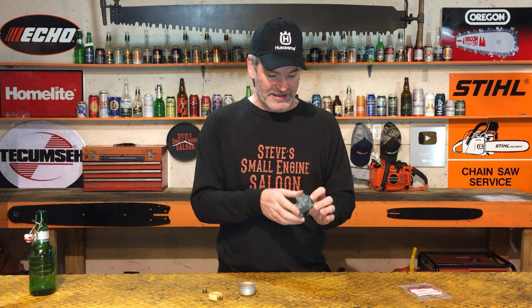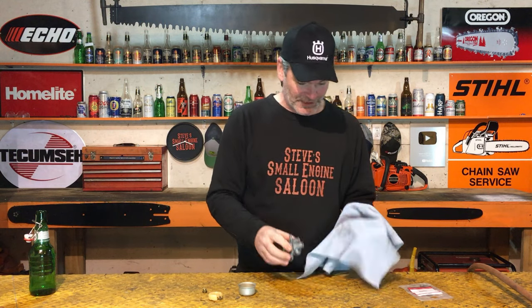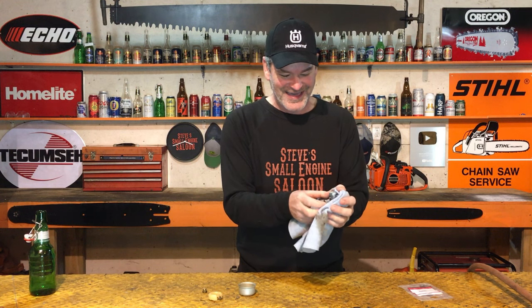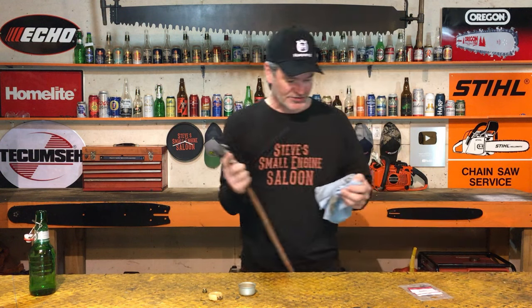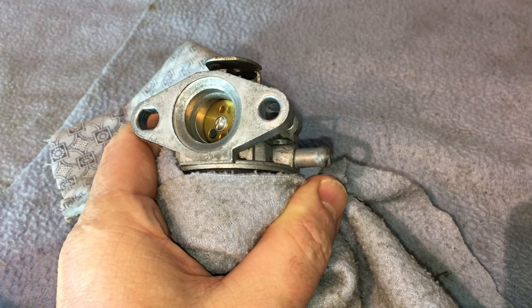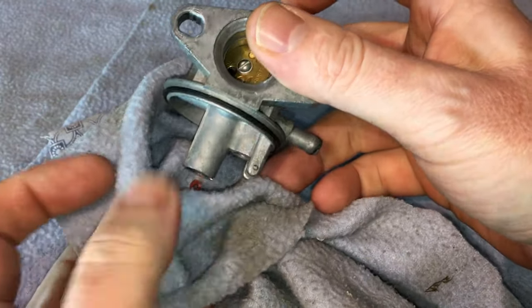The easiest way to remove the old seat is an air compressor. Take a rag and cover the seat area — you'll see why. Where your fuel line goes on, take your air compressor nozzle and blow air into the fuel inlet. It went pop — look in the rag, there it is. It blew that little seat right out of there.